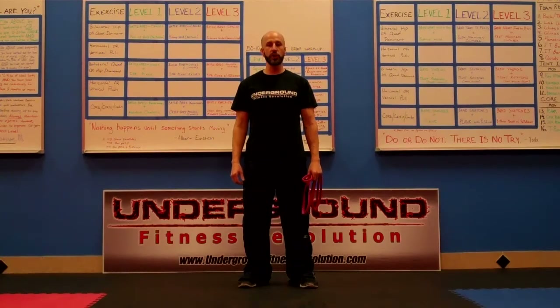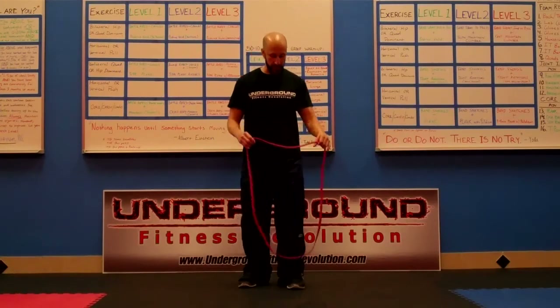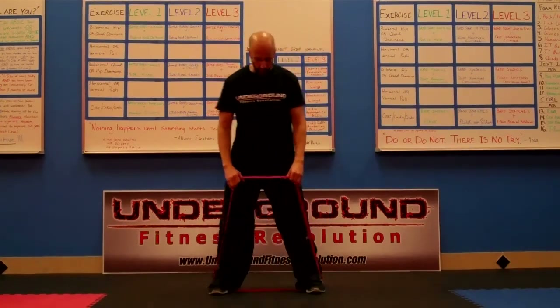Hey, this is Nate with Underground Fitness Revolution. I've got my red mini band, and I'm going to show you some more exercises today. I'm going to show you how to do a squat with the band — great exercise. It helps teach the movement as well.